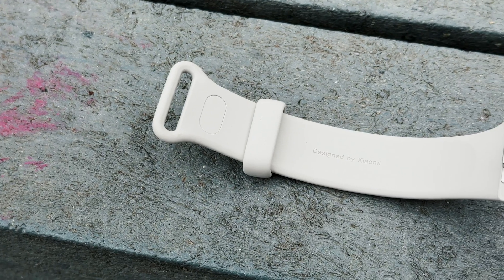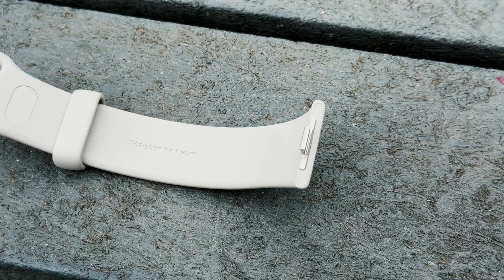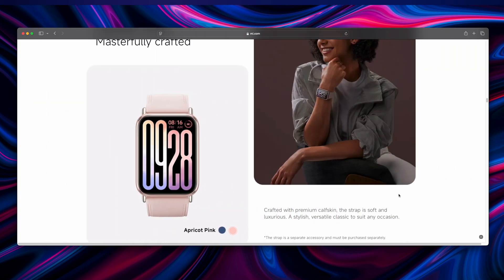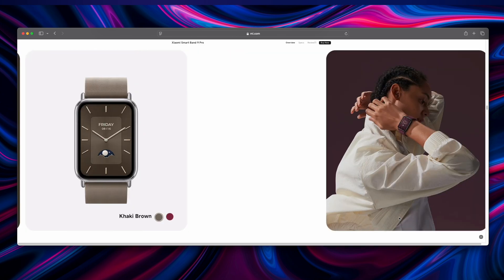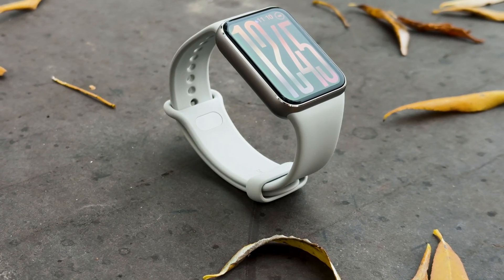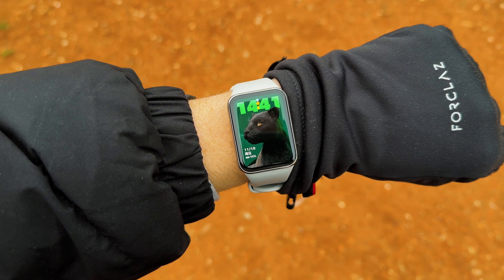We also have a very easy-to-use strap system on the 9 Pro. Simple clicks in and out make inserting and removing the bands a breeze. Xiaomi offers a range of straps — from premium leather to a cool magnetic strap in khaki and berry red, as well as what I'd call the all-rounder strap, which is great for workouts but also nice to wear out. It's soft on the skin, sweat-resistant, and suited for all weather conditions.